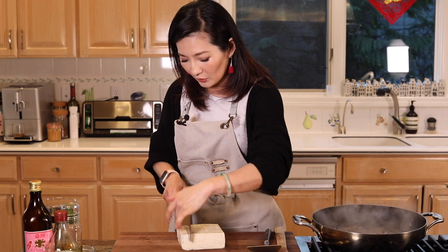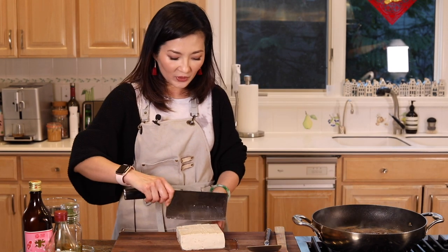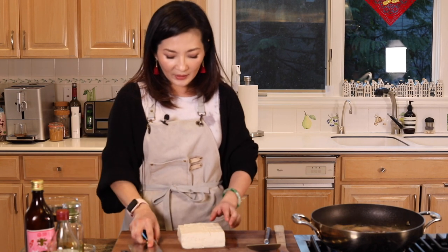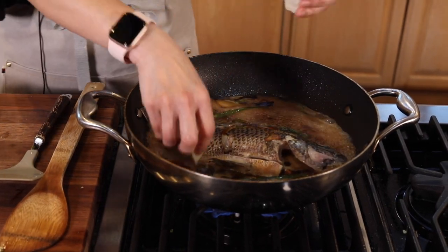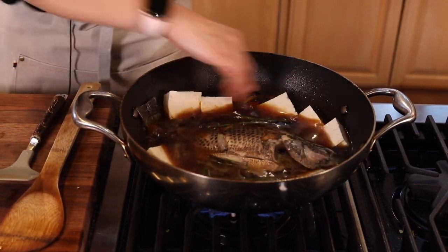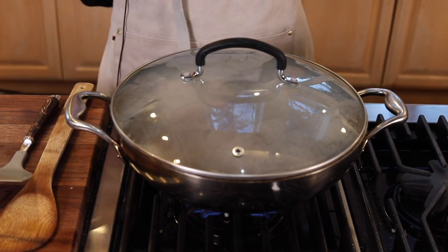Then we're going to cut our tofu and put it in. I choose medium-firm tofu. You can choose firm or soft — it's all personal preference. I like it in big chunks, and I'm just going to put it around the sides. Then we're going to cover it and let it simmer for about 15 minutes, and we're done.